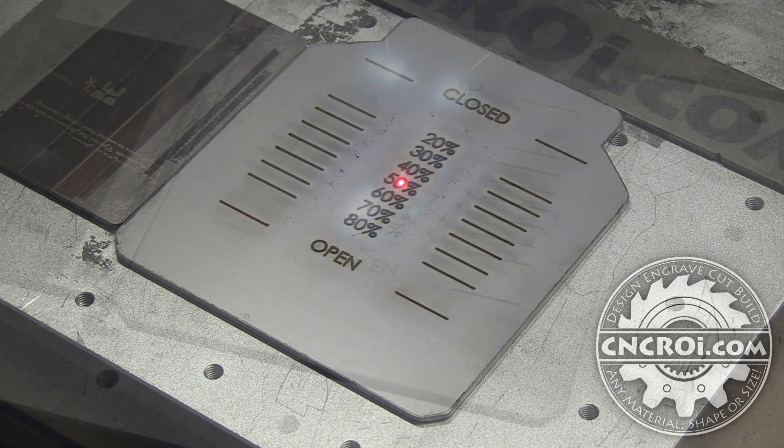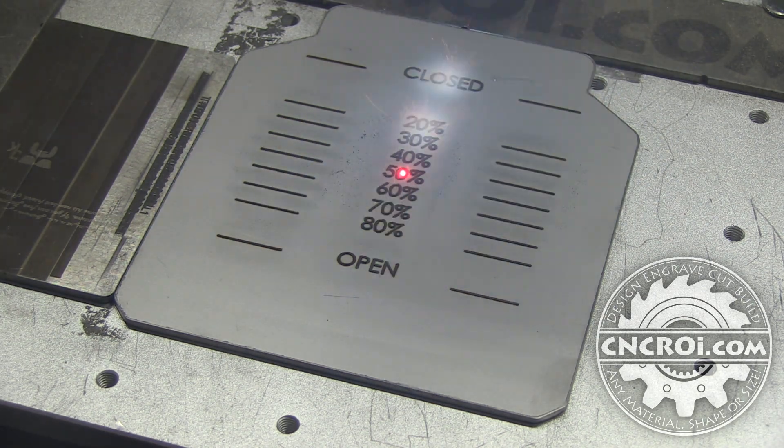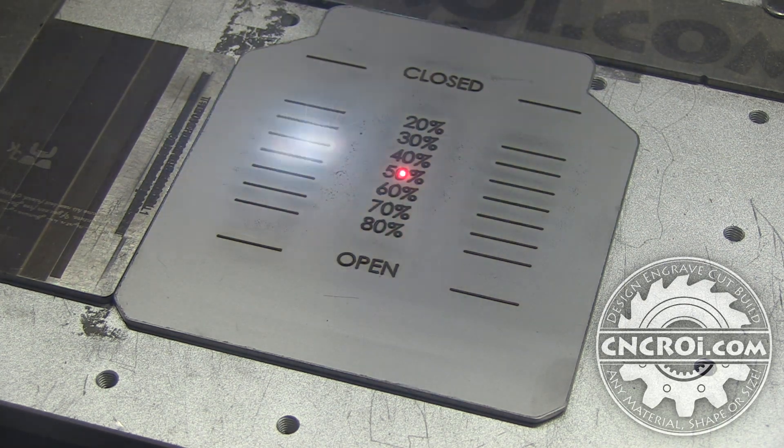It looks a little blurry because of all the debris that builds up around the etching area. Once that's cleaned off, it looks pretty nice. The difference between this process and annealing is that annealing is done in one or two passes and only affects the very top surface, while etching is actually done into the surface. We're digging in, which is why it takes so much longer than annealing.